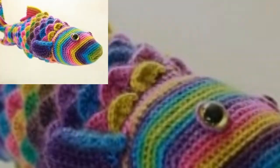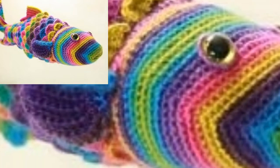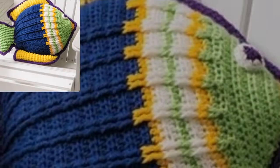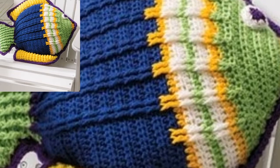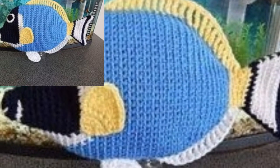This small crochet fish also makes for a super cute luggage tag for your next beach holiday. I recently made one as a gift for my brother because I wanted to make him something special.